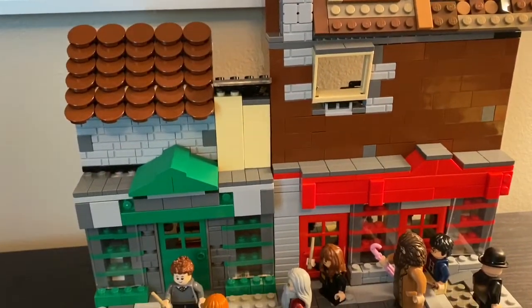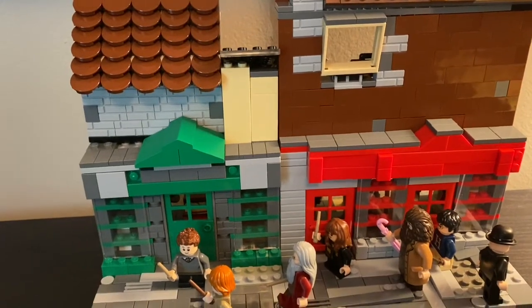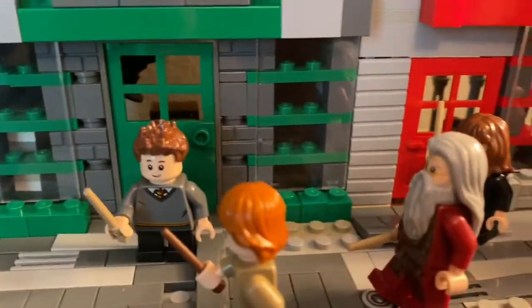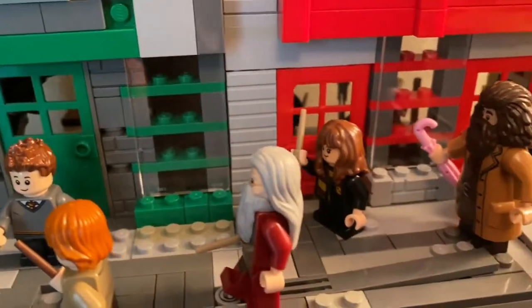Hey guys, I have another mock to show you. Today I built Diagon Alley from Harry Potter. I built two specific shops: Flourish and Blots and Quality Quidditch Supplies.